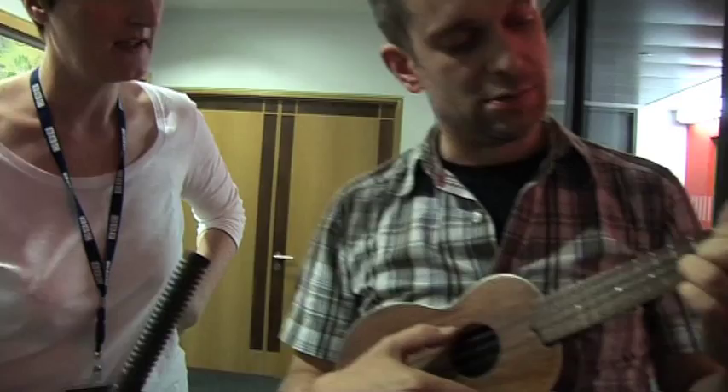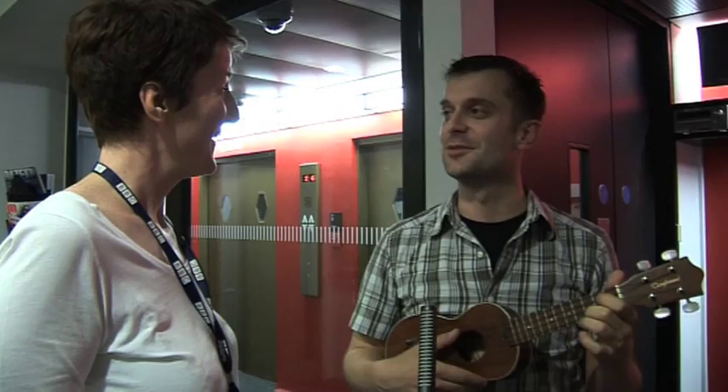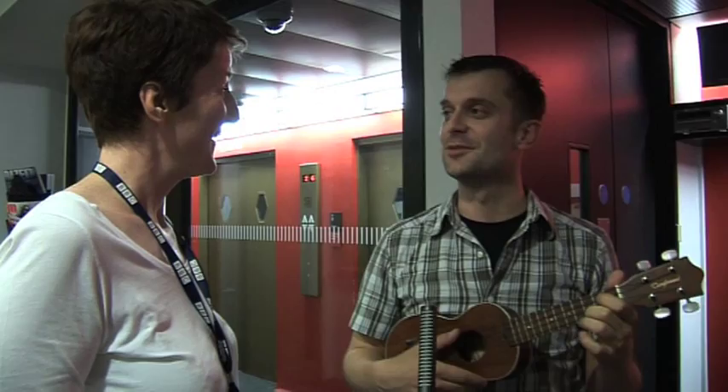Yes. Hey, that's like a perfect cadence. Isn't it? Is that not a perfect cadence? That's a perfect cadence, I'm quite sure. I think it is. Let's just check — the Radio 3 man over there will know.